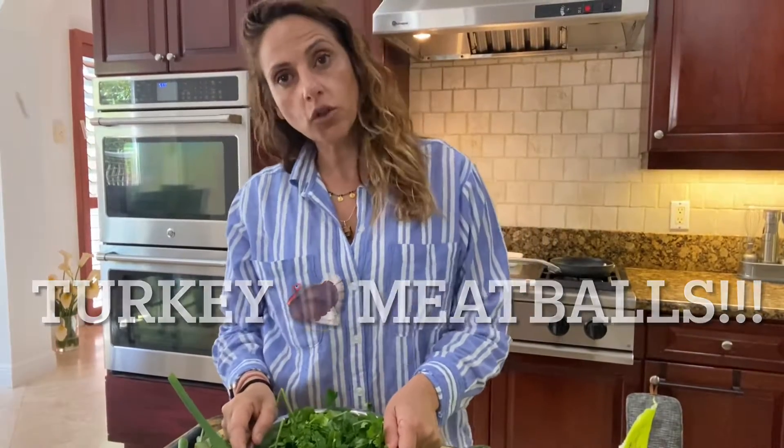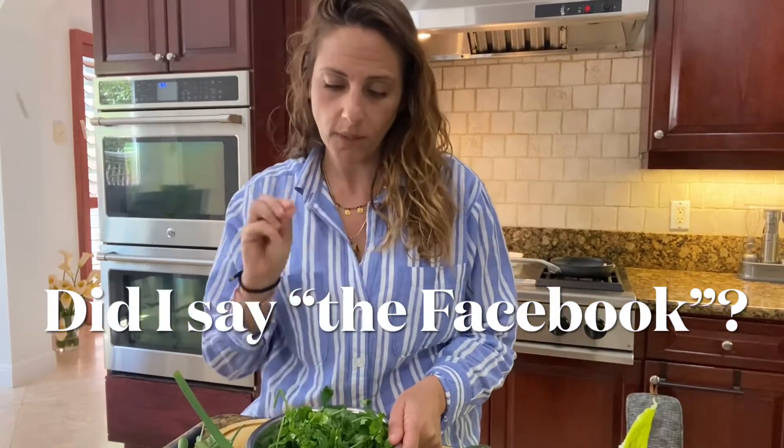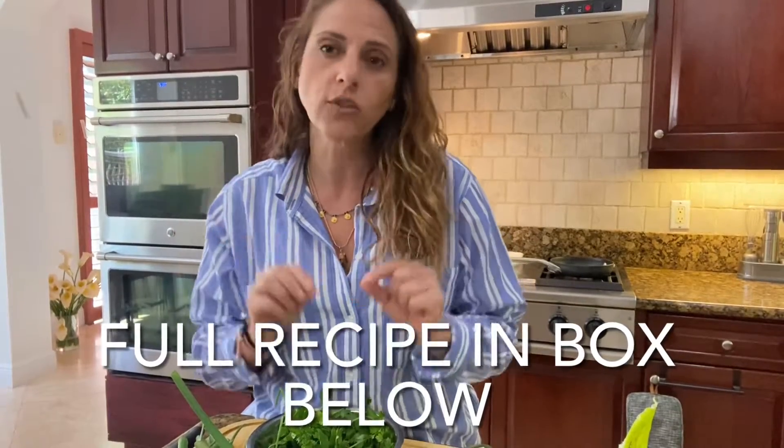Hi everybody! Today I'm going to share with you the recipe step-by-step of the turkey meatballs that I posted a few times before on Instagram and Facebook. These are very easy — it's a quick meal for everybody. It incorporates a lot of greens which make the food taste fantastic and it's also visually very appealing. If you have a picky eater in the family, this is the time to throw in things for them. This is also great if you need to meal prep for the week — you can put them in the refrigerator, grab a quick bite, or even make a sandwich or wrap out of them. Follow me, we're gonna cook these meatballs — I guarantee you're gonna love them.